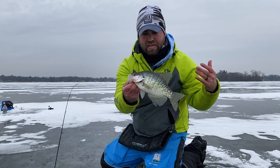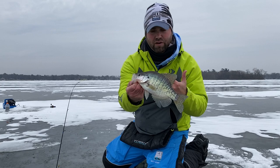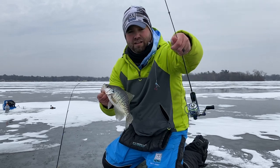We're fishing a lake here that's got some current through it, so some of these white crappies are migrating to the lake portion here in winter, and we're catching some of these fish. Nice white crappie, taken on the tika minnow.